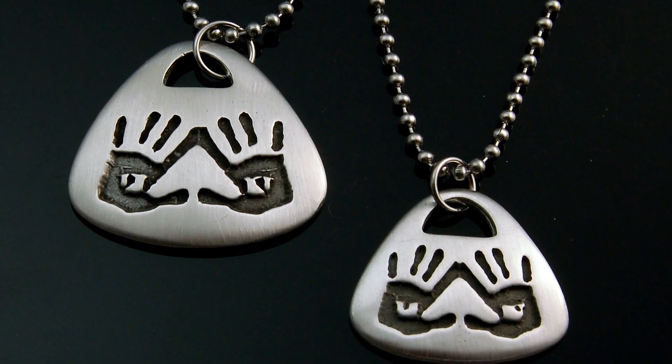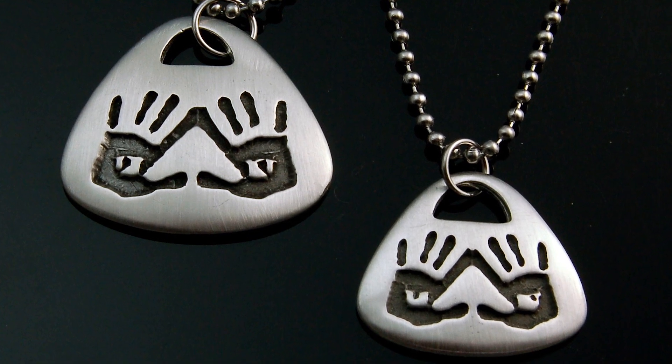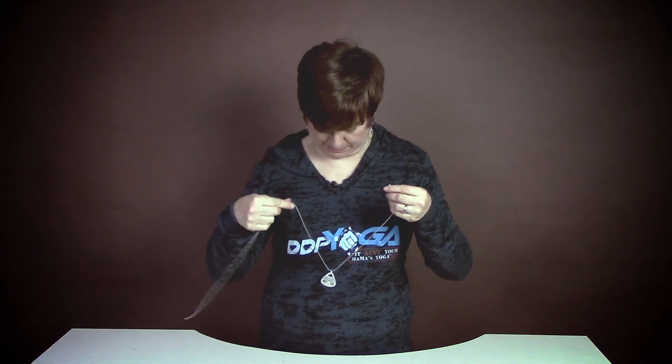Hey guys, it's me DDP, and today I'm here to talk about the DDP Diamond Cutter medallion. I'm here with my good buddy Pam East, who actually designed this sweet medallion and sent it to me. I started wearing it and everybody's like, 'Oh my god, I love that thing, I want one!' By the way, this isn't just someone who made me a medallion — she's a world-renowned jewelry artist.